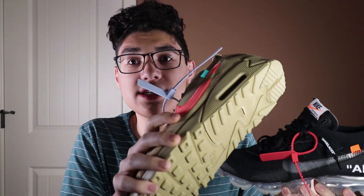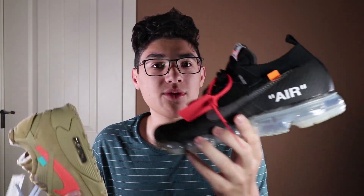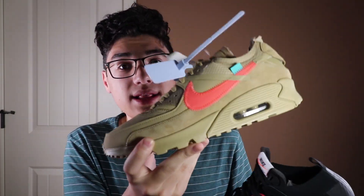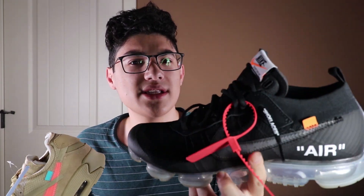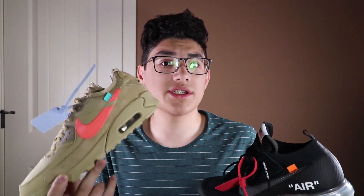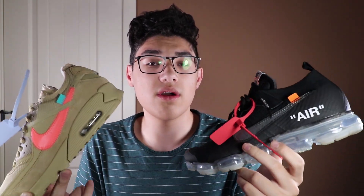Next up, a pretty popular choice for back to school: Vapor Maxes and regular Air Maxes. These I have are both Off-White versions, but you can just get regular Vapor Maxes — those work fine. I'm actually looking for a pair of regular Vapor Maxes to wear to school every day since these Off-White ones are pretty expensive. These are Air Max 90s, which a lot of people get for back to school — around $150, not too expensive. Vapor Maxes are a bit more, over $200, but I think they're more comfortable. You can't go wrong with either.